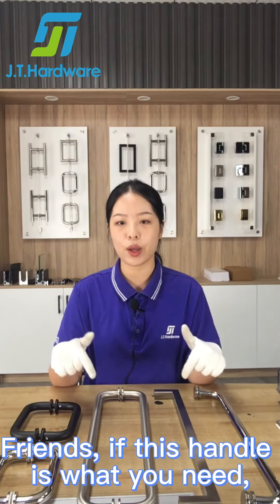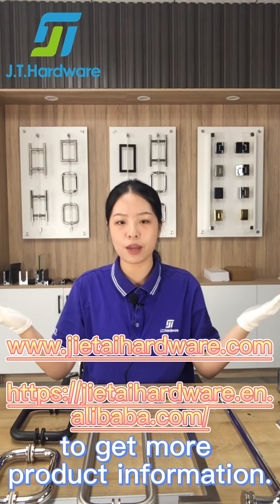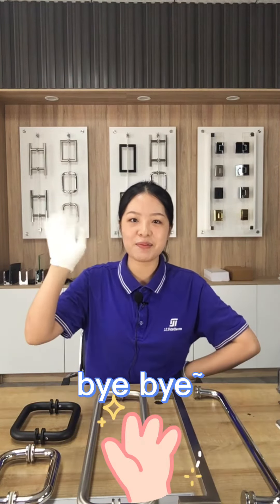Friends, if this handle is what you need, just click on our website to get more product information. See you next time. Bye-bye.